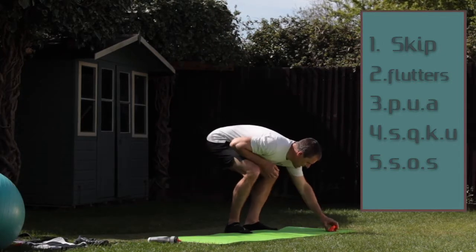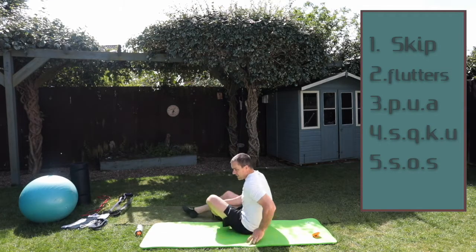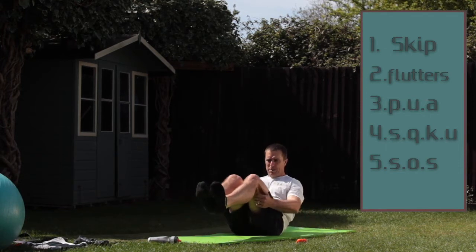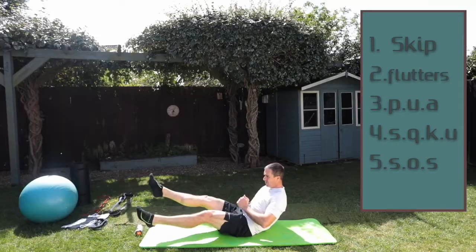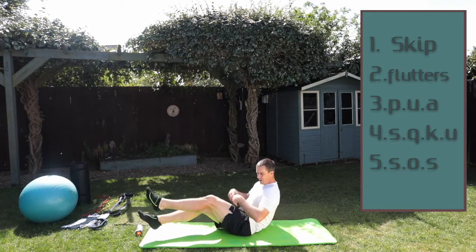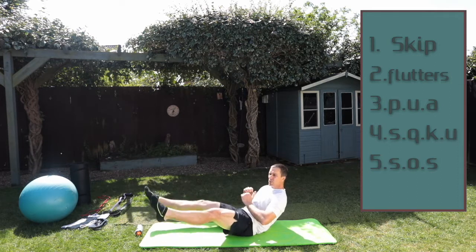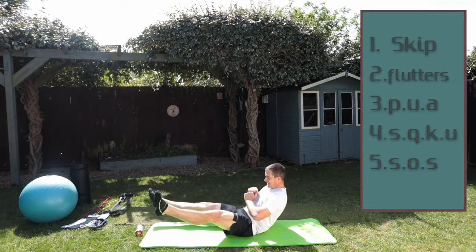Good. Now we're on to flutters — this one we haven't done before. The flutter goes like this: we're going to roll over, keep our shoulders off the floor, keep our feet out in front, feet apart, and cross over like this, making sure we stay nice and balanced and working the core. Are we ready? Go — make sure there's nice control as you do this. These are called flutters.